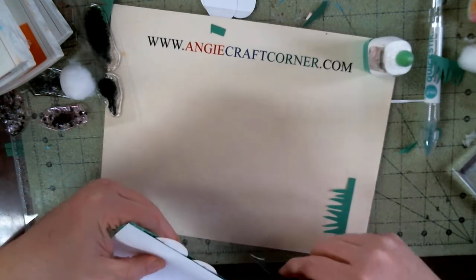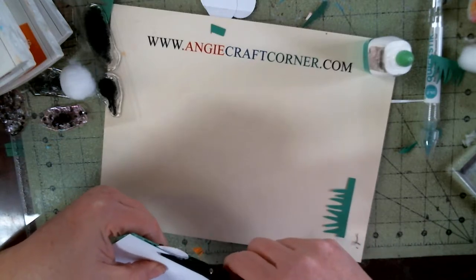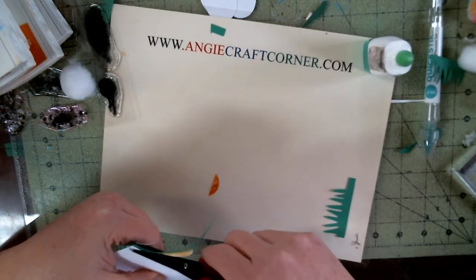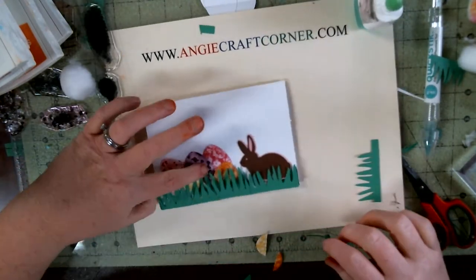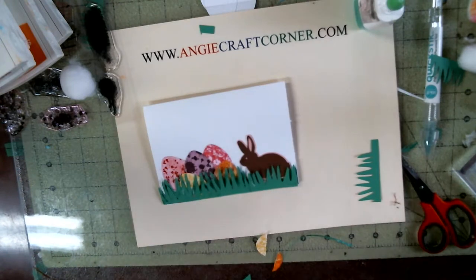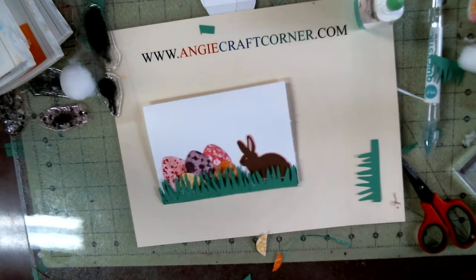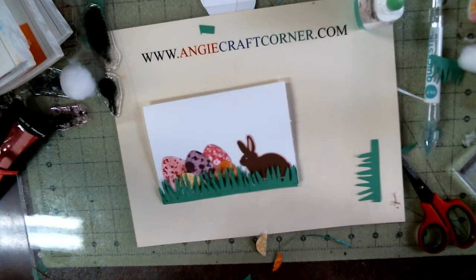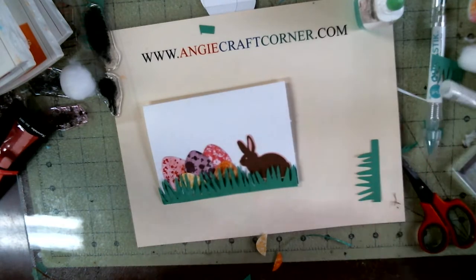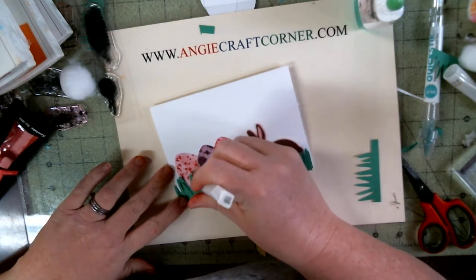Then I'm just going to trim the bottom up to make it look even. I think I'm going to use a few of these eggs to make them stand out.